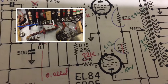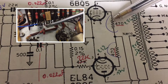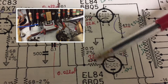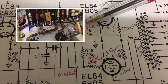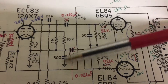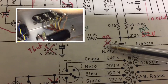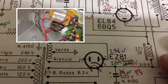On the output, the first thing I changed is I replaced the screen grid resistors — these two — with 470 ohms. I equalized these two resistors to 22k and reduced the value of the coupling caps to 22 nanofarads. I also replaced all the filter caps: the 25 microfarad caps were replaced with 33 microfarads.